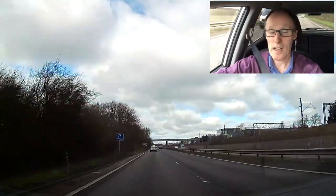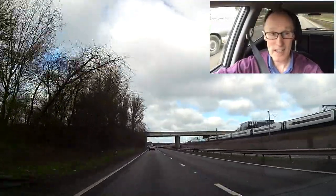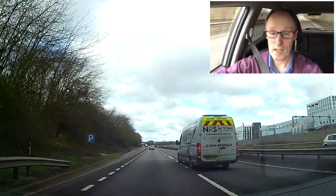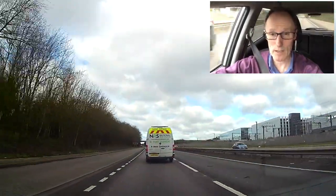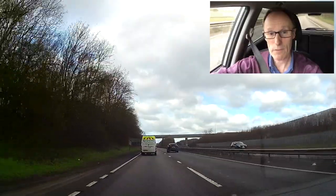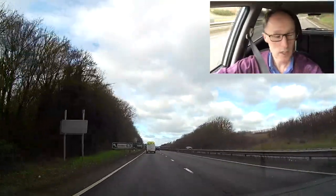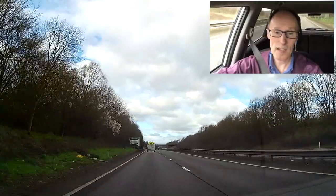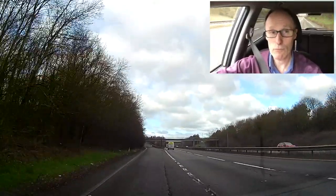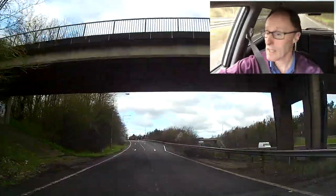There's the exit sign — it's in half a mile. I've got a nice steady gap, doing 60 miles an hour, and I'm looking for the countdown markers. As that car pulls in, I'm off the gas a little, letting a gap develop. There's the three stripes — checking my mirrors, signalling. That gap's developed between me and that truck. As I come to the deceleration lane I'm checking what's going on, checking my speed, cancelling the signal, and braking to slow down. It's as easy as that.